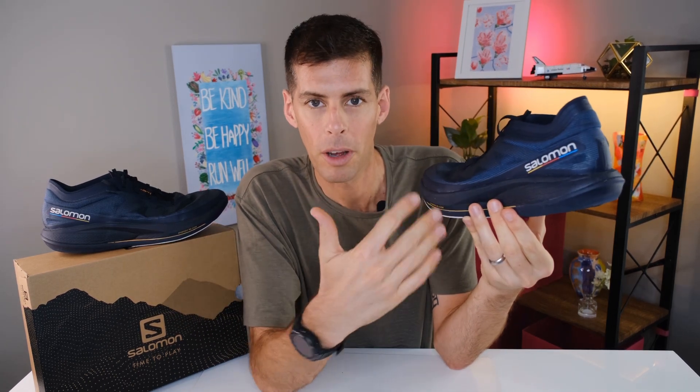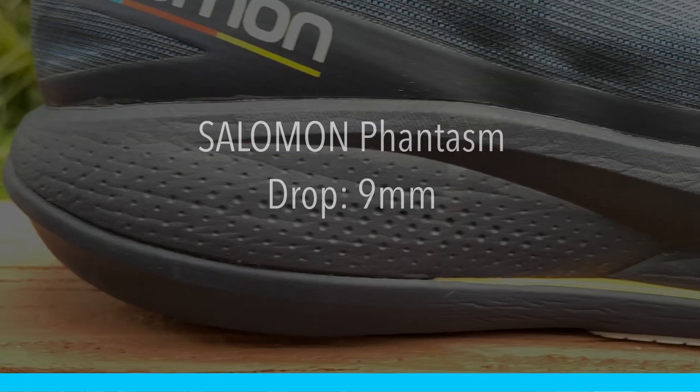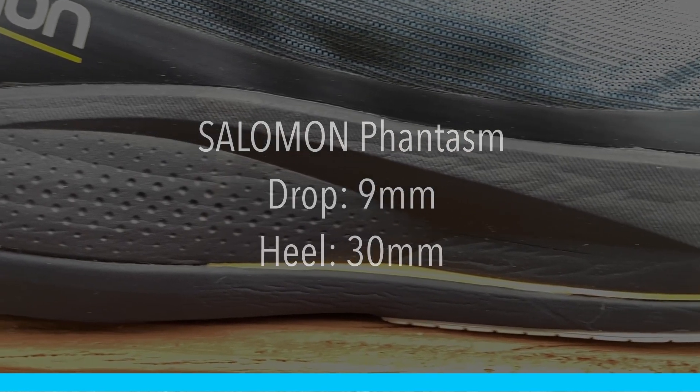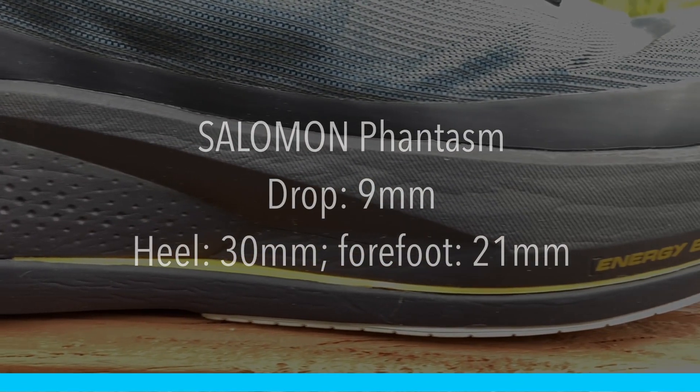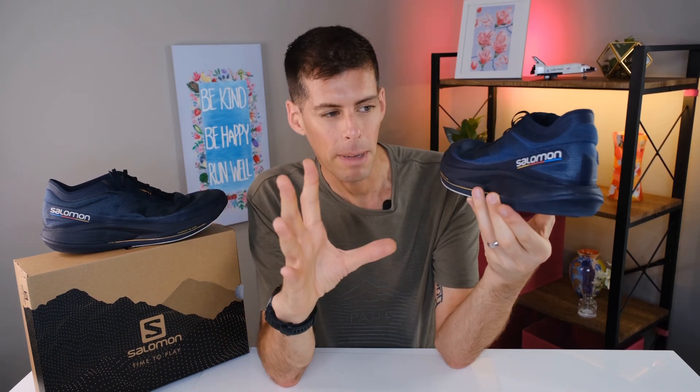This would normally be the point where I tell you how much weight the shoe put on after a run — and we'll get to that in just a second. According to Salomon, the Phantasm has a 9mm drop: 30mm in the heel and 21mm in the forefoot. However, it does look a little more than that, and I think that drop is being recorded without the insole. But still, 30mm of stacked height in the heel is nice and comfortable.